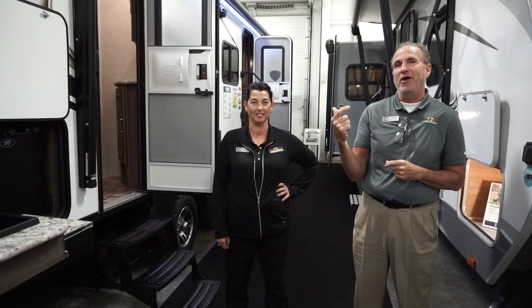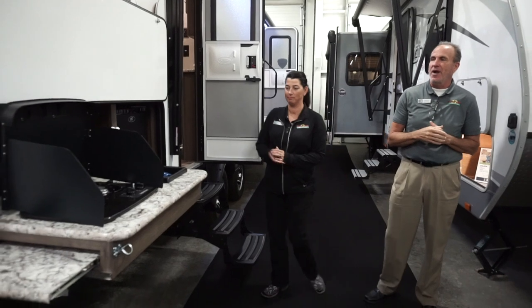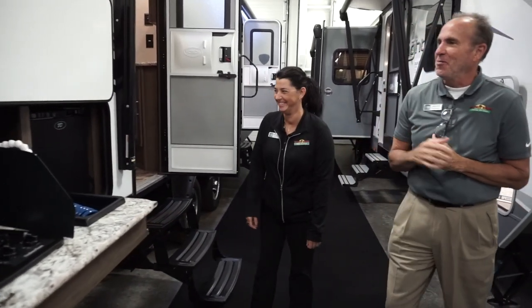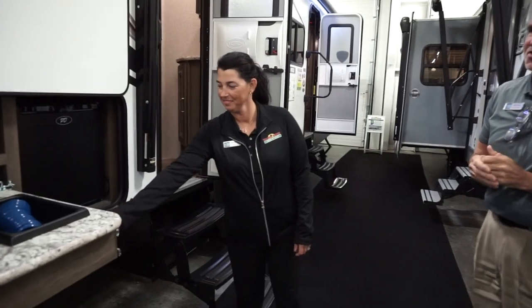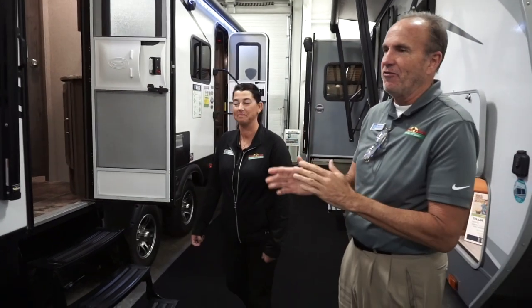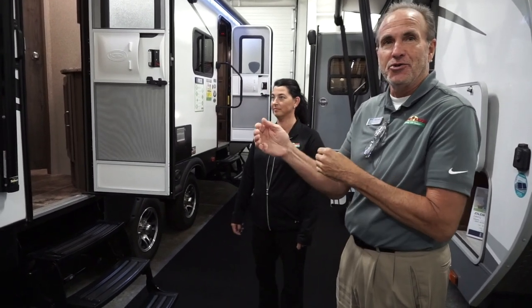We'll start off with this coach — it has a beautiful outside kitchen with a two-burner range. You actually have a sink and a two cubic foot refrigerator. So for entertaining, kids aren't running in and out, friends are over, you can do everything outside without anyone having to enter your trailer.